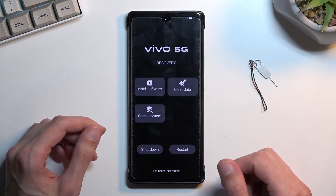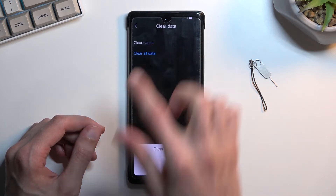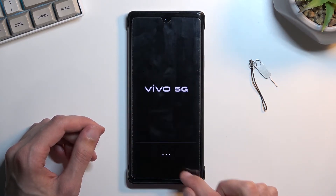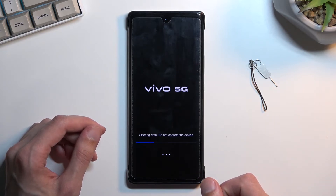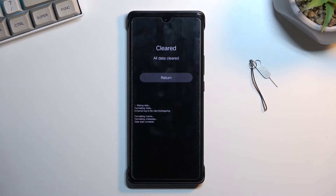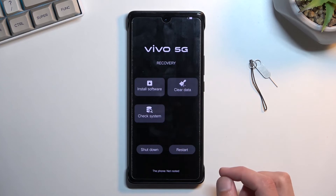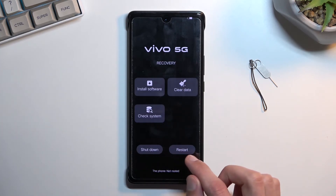From here, select 'Clear Data' by simply tapping on it, then select 'Clear All Data'. Select return — the arrow back — and from here select restart.